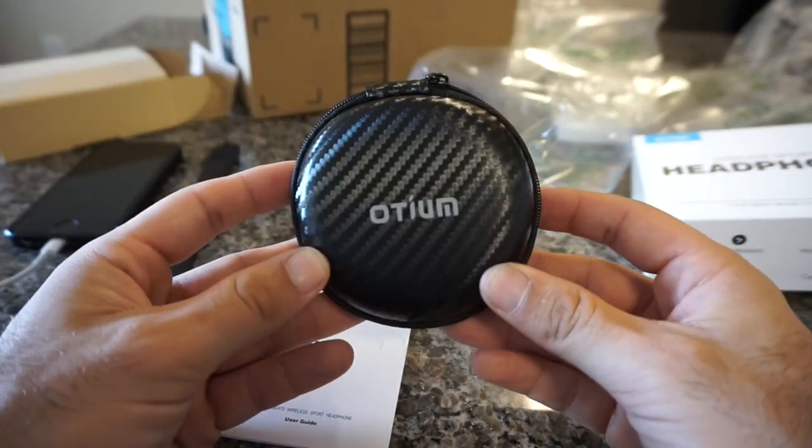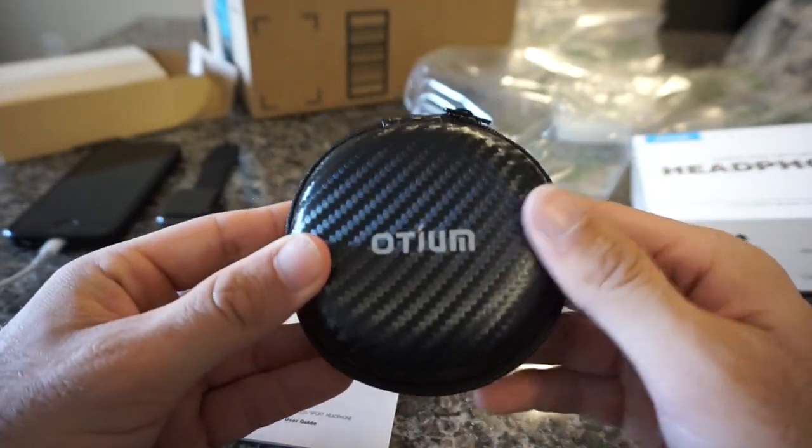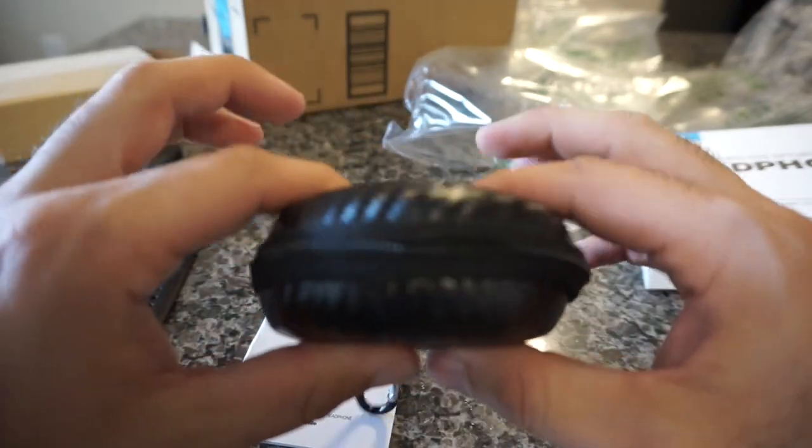As you can see, it comes with a nice carrying case. It's obviously a fake carbon fiber, but it's a nice little material. If you're bringing them in your bag, you throw them in here and it's heavy duty so they won't get damaged.